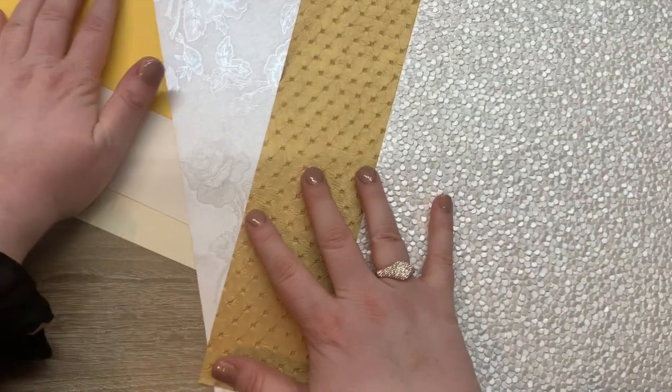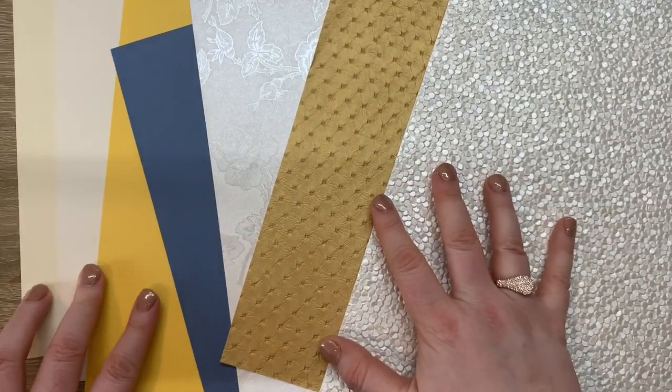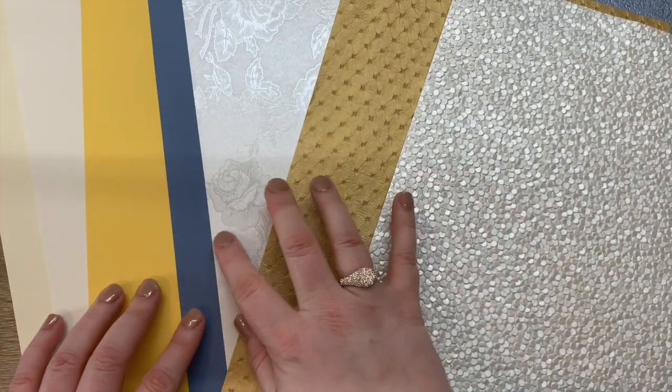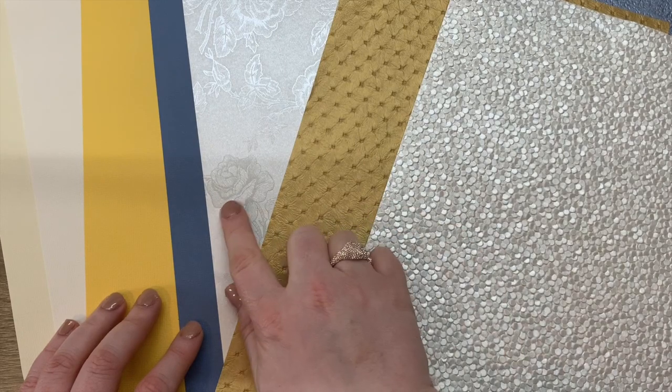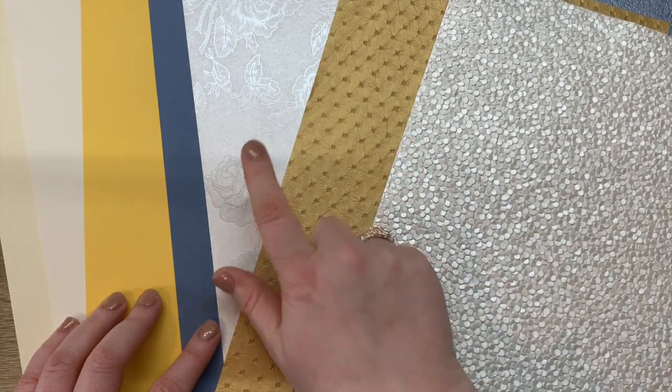Looking at the cards together, they really work well — the golds, the blues, the yellow, and then those beautiful roses on the white card. The ivory toile is beautiful.